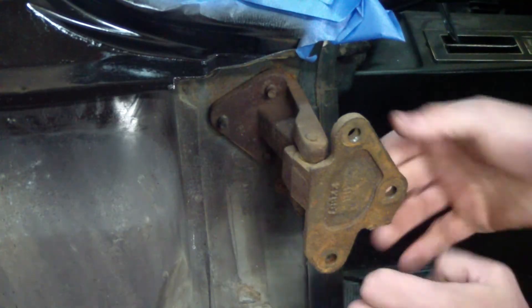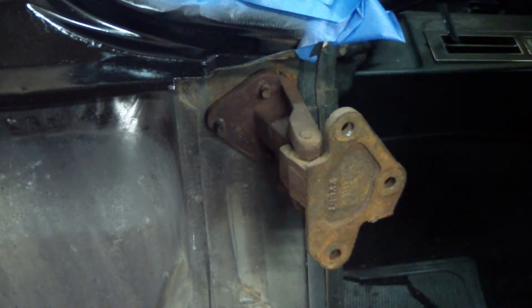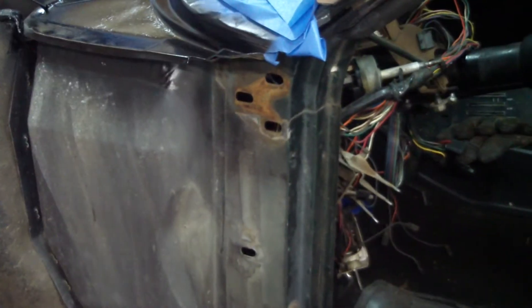Here's a look at the hinge loosened up from the inside. You can see there's a ton of adjustment in it, so hopefully we can get this door squared away. Here's a look at the door jamb with the oval-out holes for the hinges.